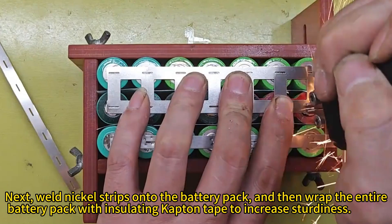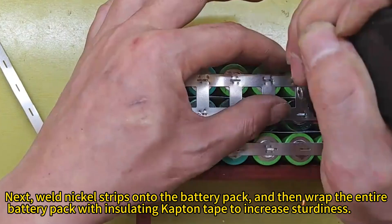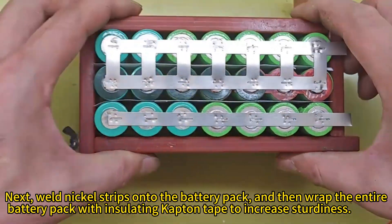Next, weld nickel strips onto the battery pack, and then wrap the entire battery pack with insulating Kapton tape to increase sturdiness.